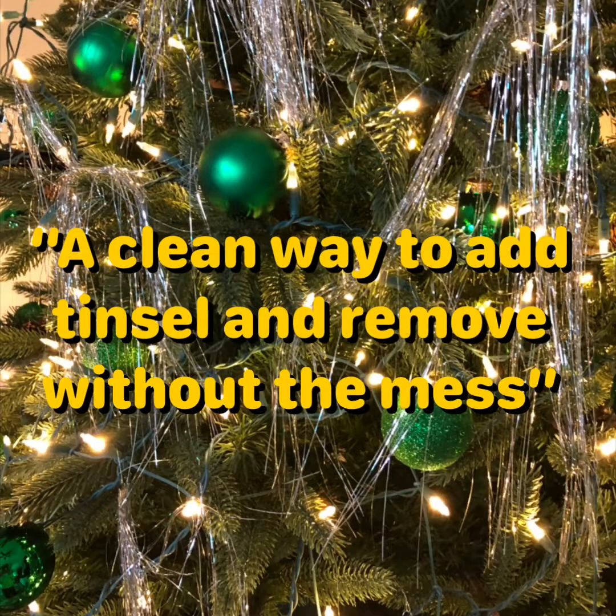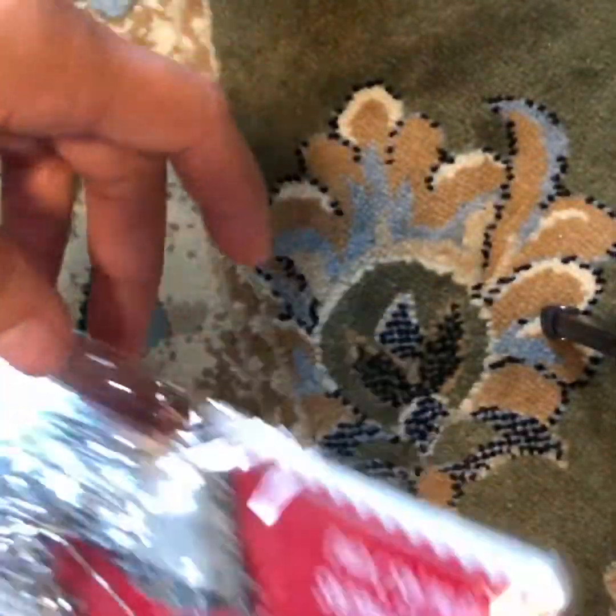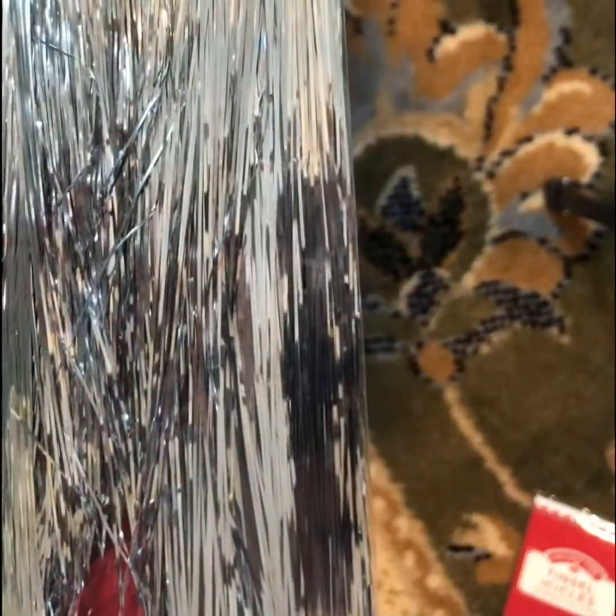We're going to work with tinsel today. I'm going to show you how to put it together so it can fit on your tree and still be pretty. You can remove it off your tree and not get it all over the floor and everywhere else. So let's get started.